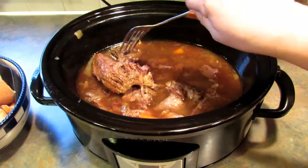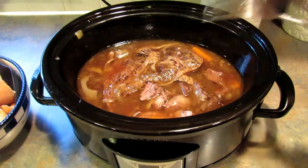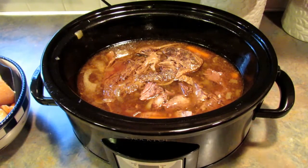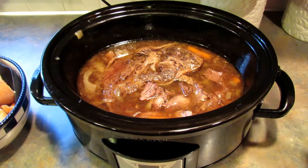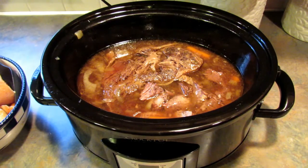It looks really well done and it's falling apart — perfect for shredding and putting on your favorite bun. Don't forget to check out the playlist in the description box below for all the other Crocktober recipes. If you like this video, give it a thumbs up and subscribe to my channel. You can find me on Pinterest, Instagram, Facebook, and Twitter at Lee's Home 05. Thanks for watching, bye!